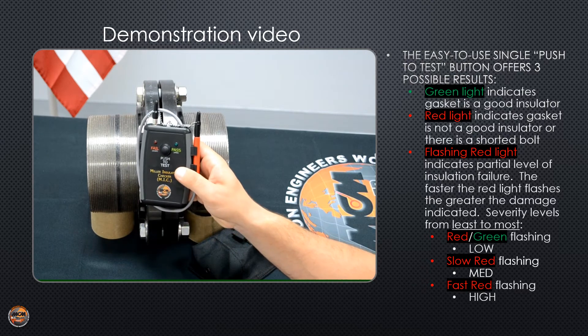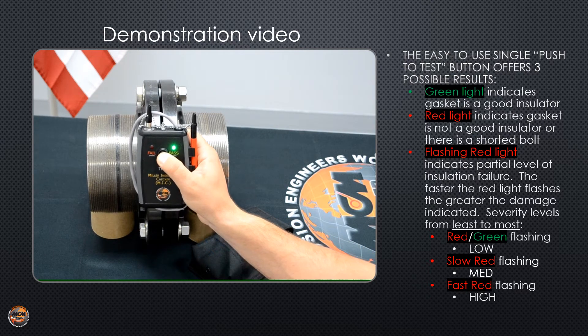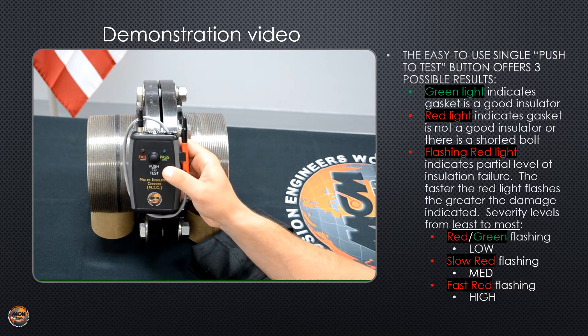To test the batteries, all you have to do is press and hold the test button. A solid green light tells you the batteries are good. A flashing green light means your batteries are getting low and should be replaced.